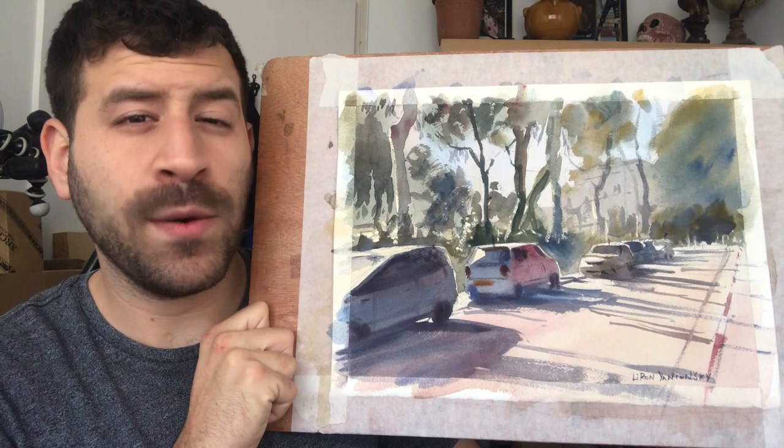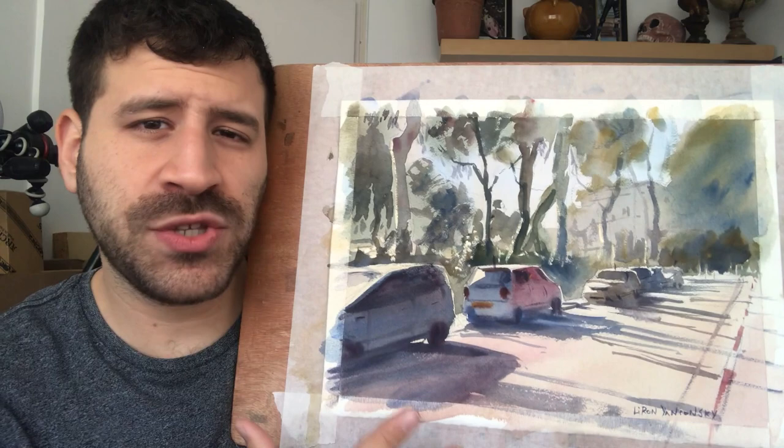Hey, what's up, Liron here. Thank you for joining me in today's video. I finally painted a bit of a larger piece and I wanted to share the process with you. This is from a park really close to where we live.